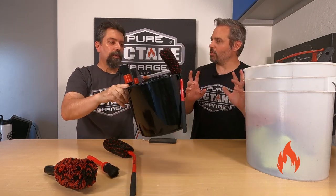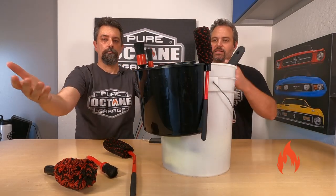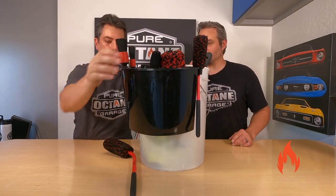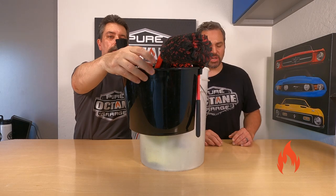What I'm referring to is, remember we kind of made our own bucket caddy out of a paint bucket? It worked, but it wasn't ideal and didn't hold on that well. I'm getting the overwhelming smell of tire cleaner right now — me too, all these things smell like tire cleaner.